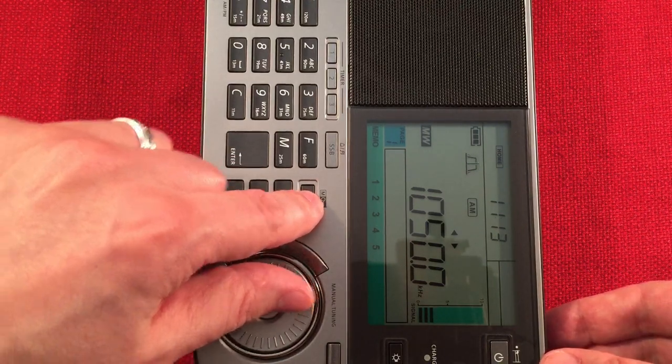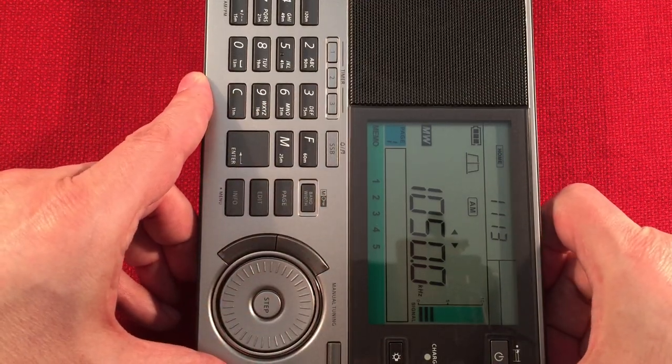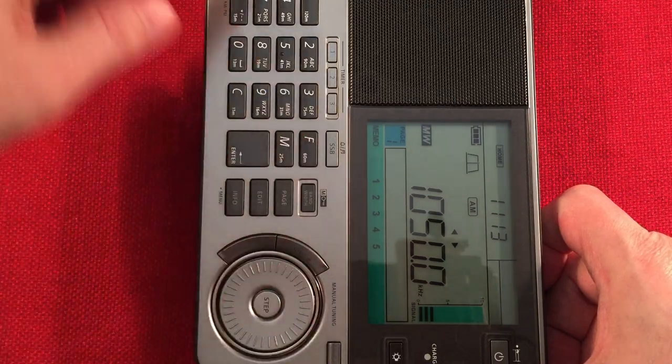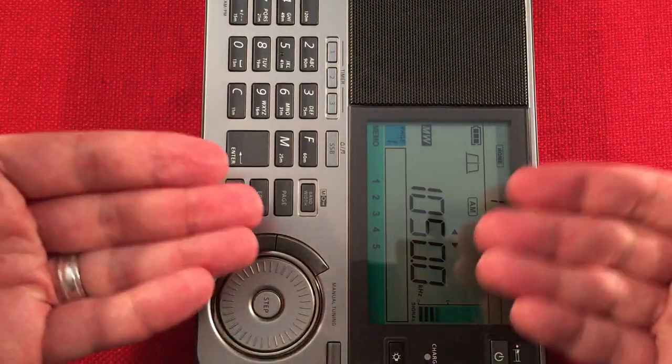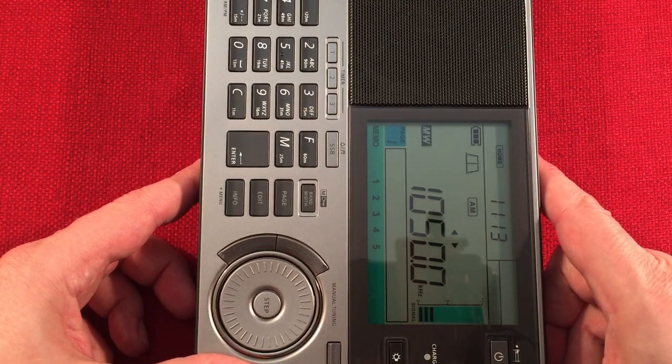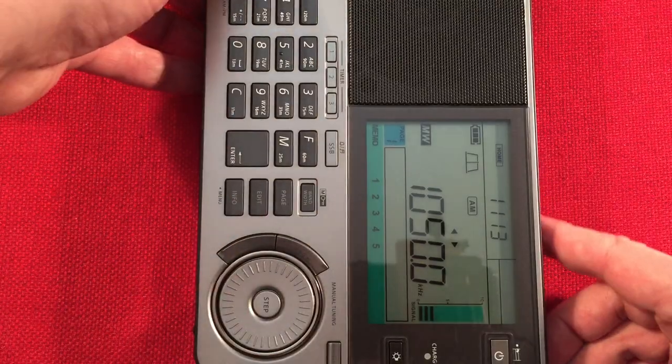You can try to eliminate some of those spurious tones by bringing the bandwidth down and adjusting the gain, but then you lose readability of the station you want to listen to. So it kind of defeats the purpose.